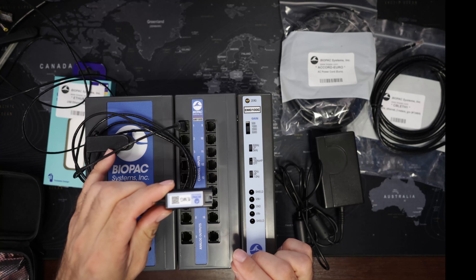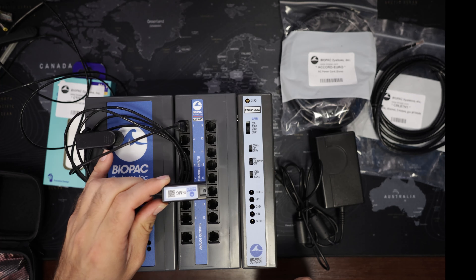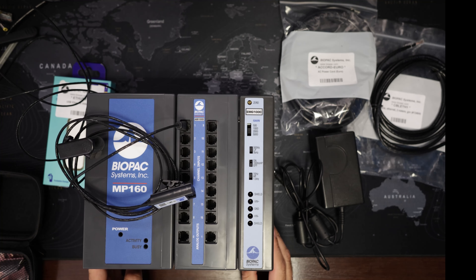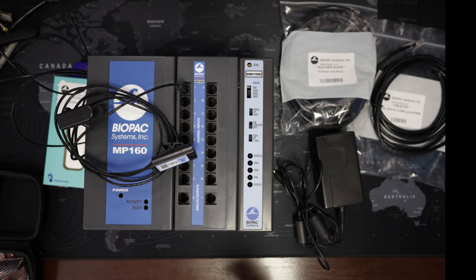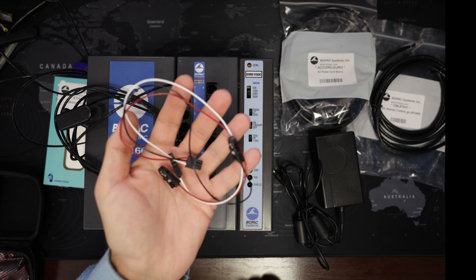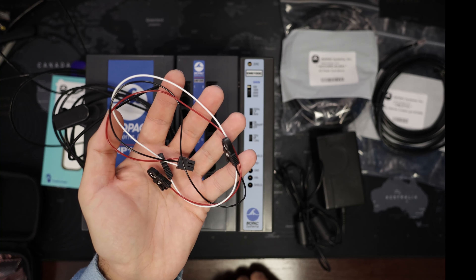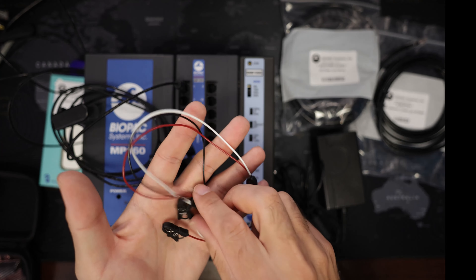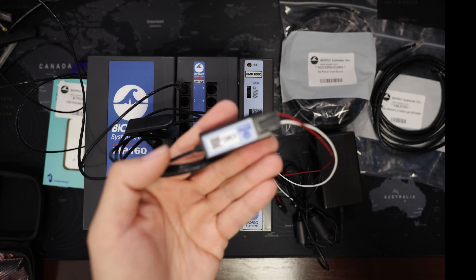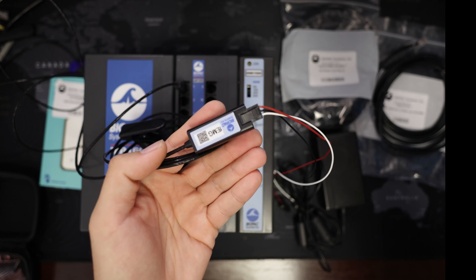These smart amplifiers connect to different kinds of leads. They are the same leads that we use for the Bionomatics modules. These are the leads for Bionomatics — they are much smaller than the other leads used for the C-series amplifier. They connect both to the smart amplifiers and to the Bionomatics. We can see here the connector.